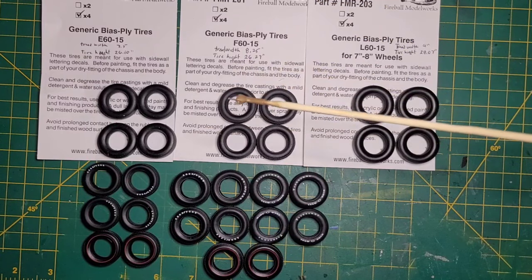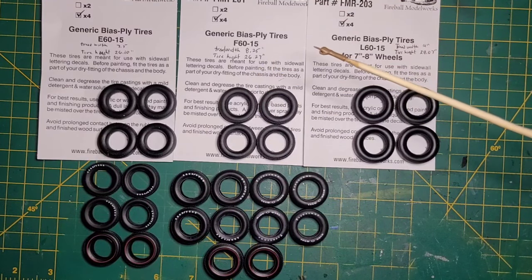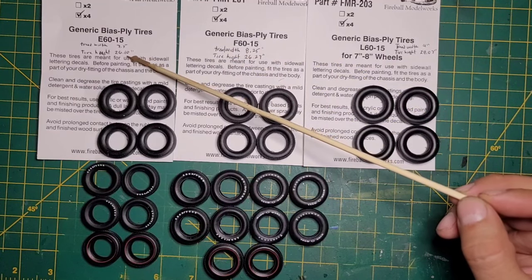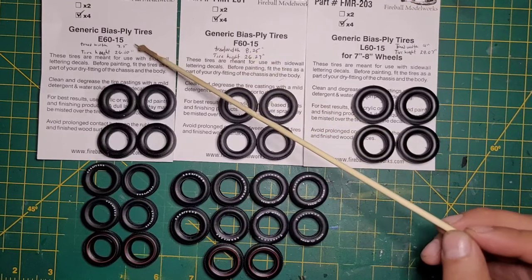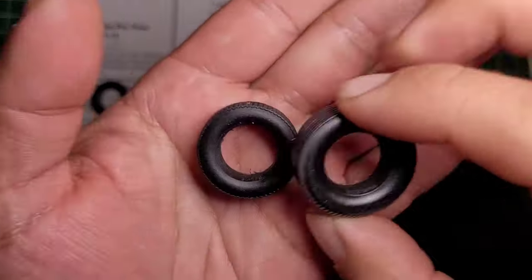I wanted to compare and show you guys the sizes so if anybody wanted to pick these up, you'd have an idea of what you're getting. There are three sizes: the E60, the F60, and the L60, all in 15s. The tire height of the E60 and F60 is almost the same — only about 17 thousandths of an inch difference — but the F60 is almost an inch wider. The L60s are almost an inch wider than the F60s and almost two inches taller.